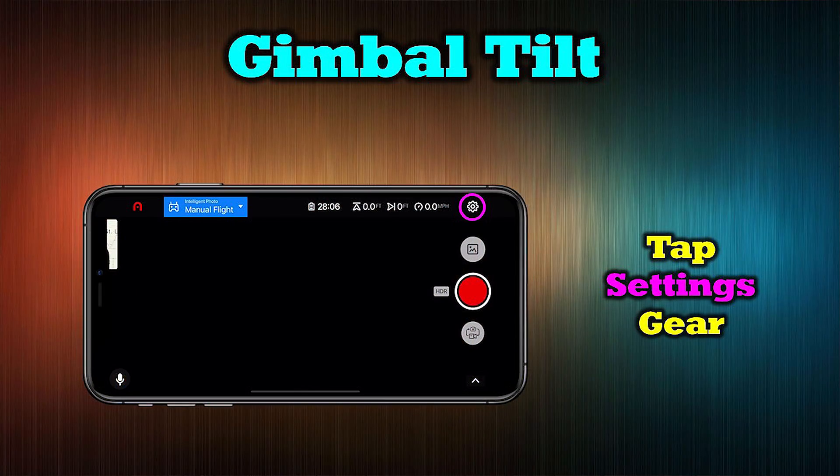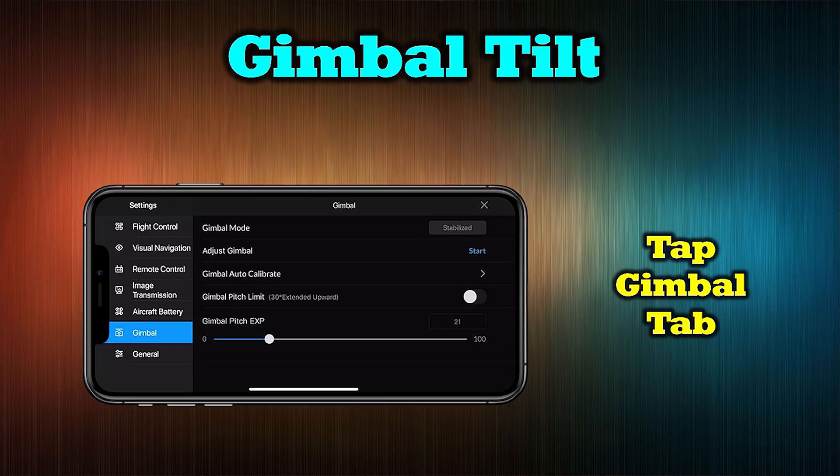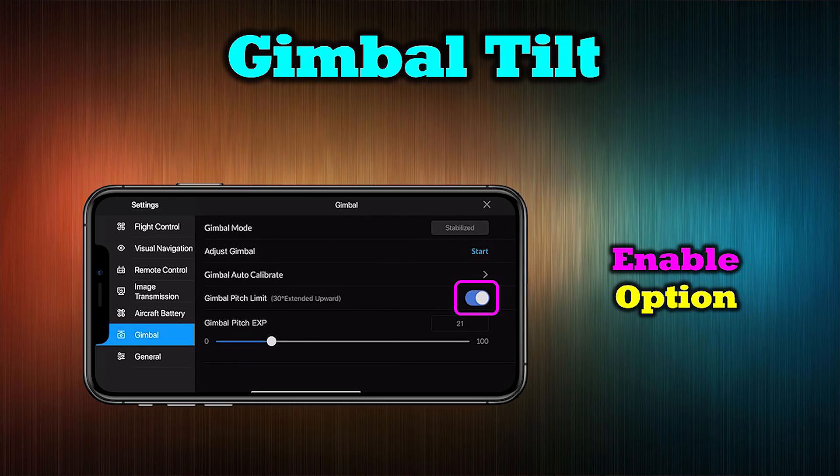To enable the expanded travel of the camera, start at the main menu of the application and tap the settings icon in the upper right-hand corner of the screen — it looks like a little gear. Then tap the gimbal tab on the left-hand side, and you can enable the gimbal pitch limit by sliding the button next to it to the right.